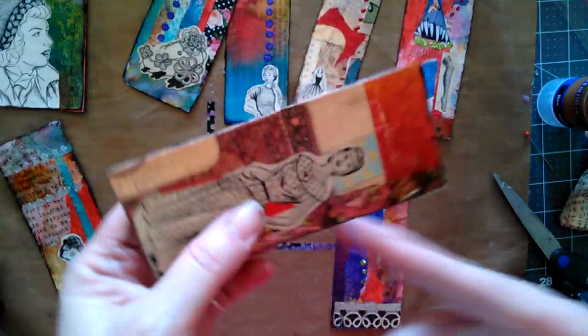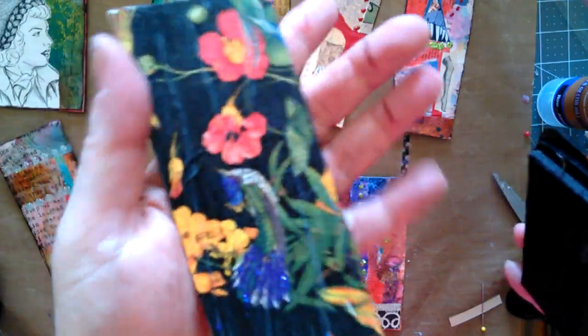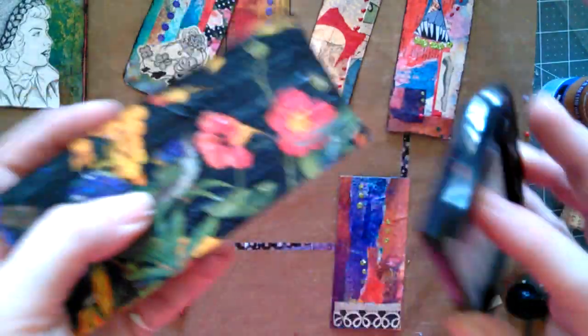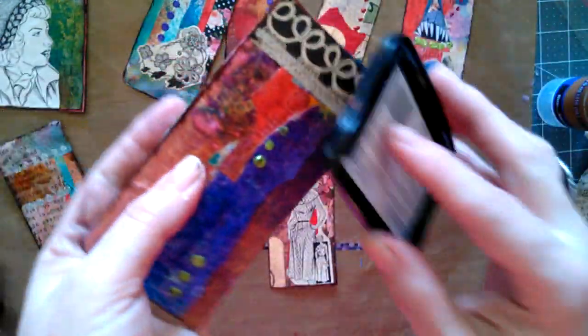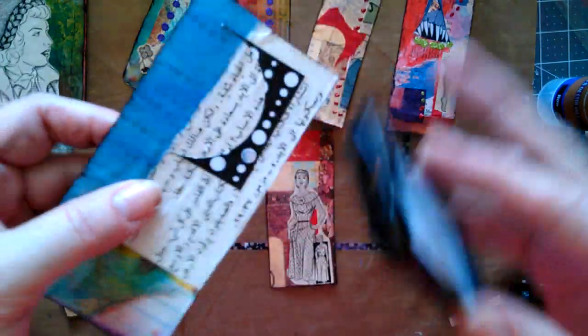These are looking good. This is the bird one — it turned out real pretty. It's kind of textural, probably because of the way I brushed it with the craptastic brush. I thought these turned out really good, so I'm happy.